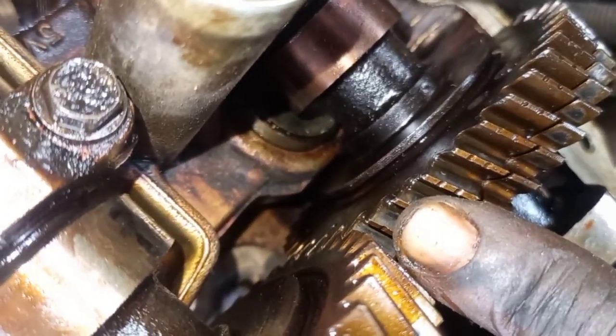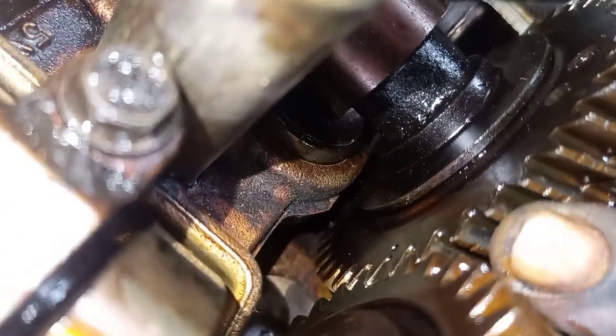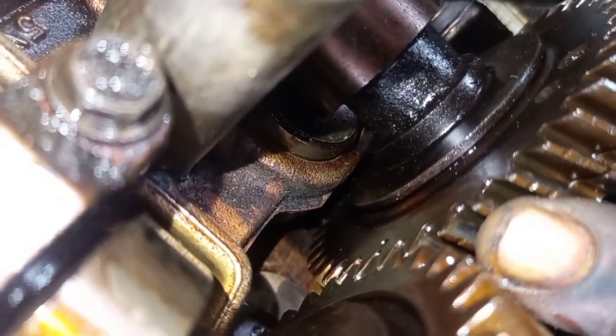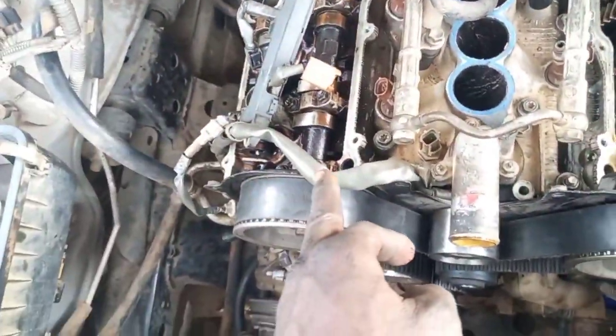The timing of a Toyota 5VZ engine. This is the cam shaft at cylinder 2 — you can see the point of the cam shaft here at cylinder 2. On this side is cylinder 2, and on the other side is cylinder 1.